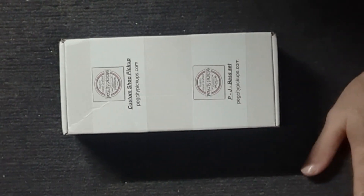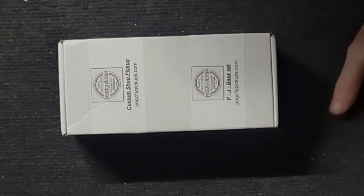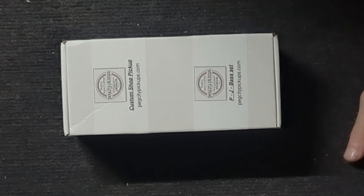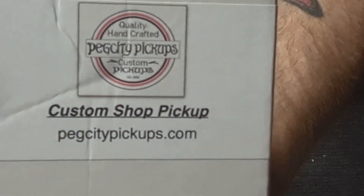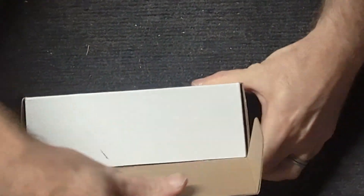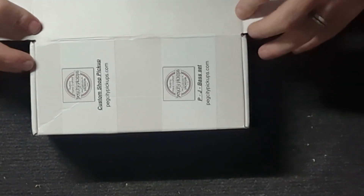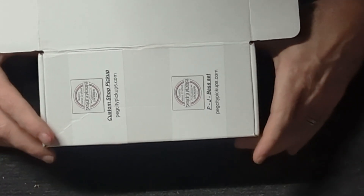Welcome back to Panick Inc Custom Shop. This is another installment of our showcase bass series. We have another unboxing video today from PegCity Pickups. We have been waiting a while for these to come in from Canada — they have been custom made for us and we're about to take a look at what's going in the showcase bass.